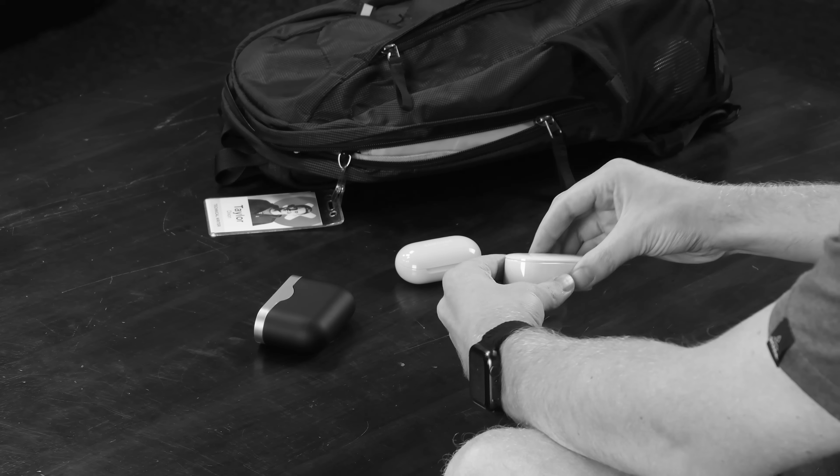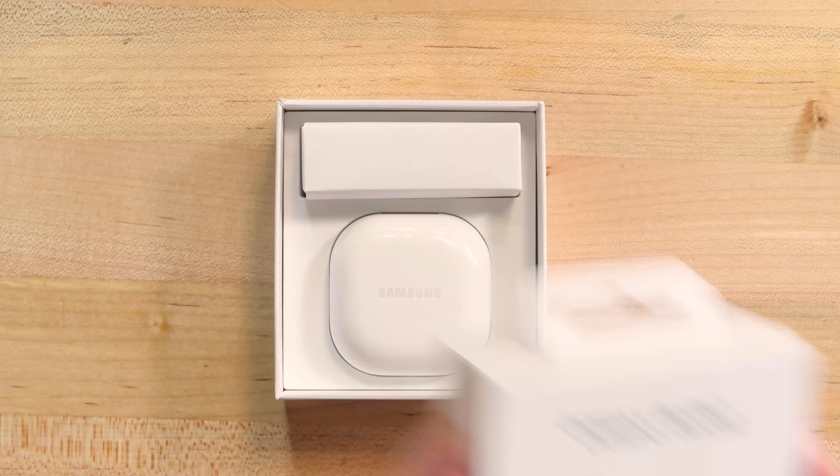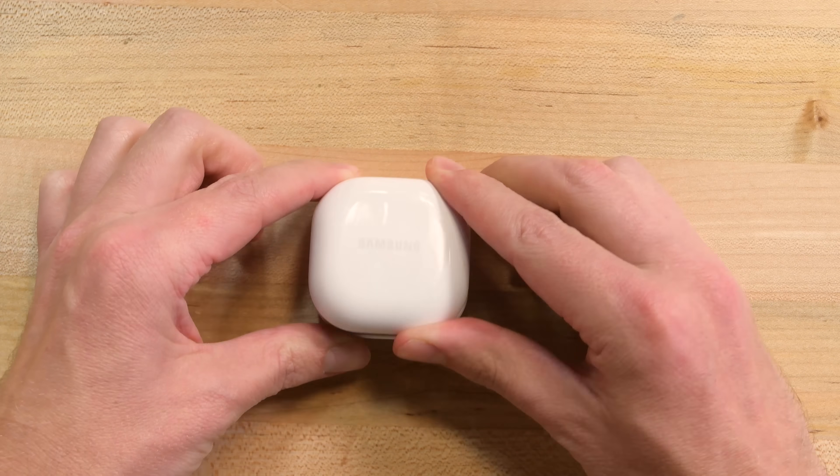Has this ever happened to you? You need two wireless earbuds, but all your cases only have one. So frustrating. Today, we have the answer for you. Say hello to Samsung's Galaxy Buds 2.